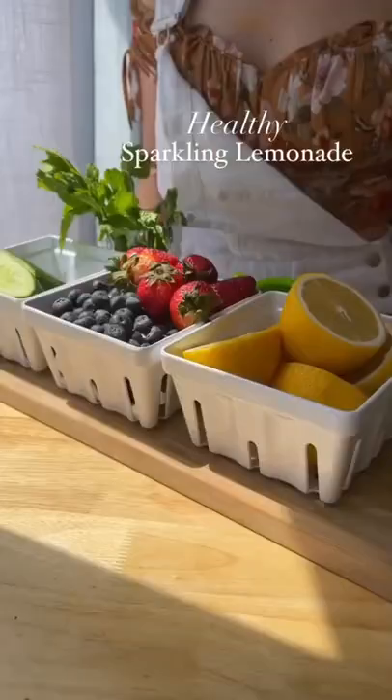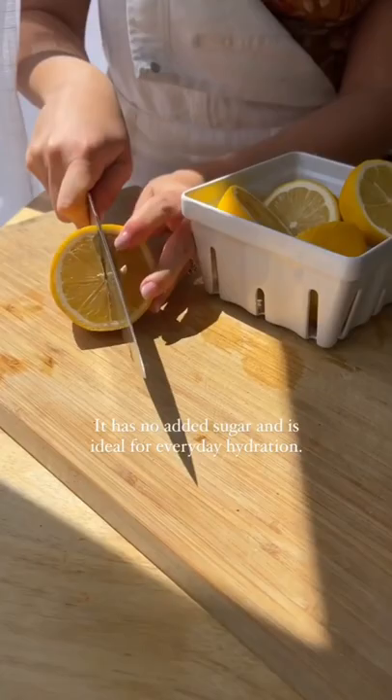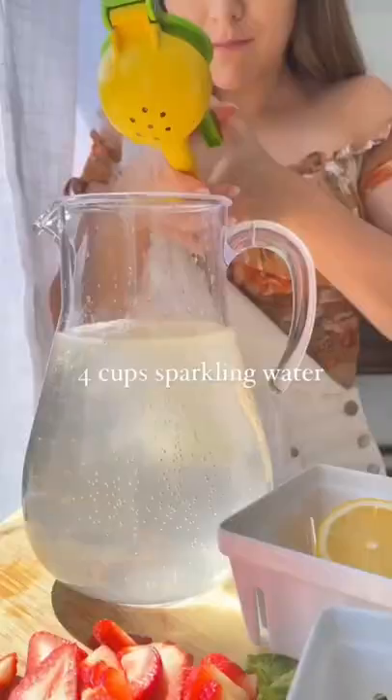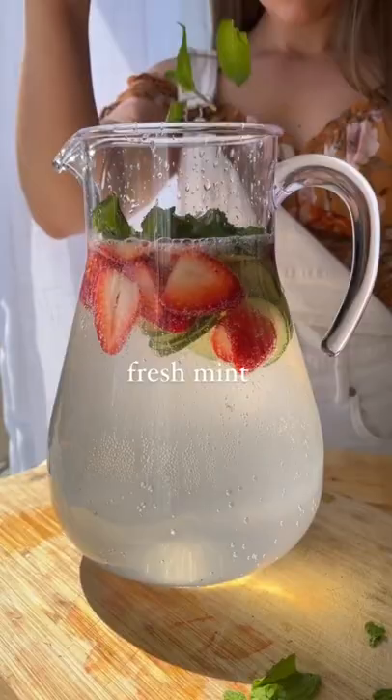This healthy sparkling lemonade is going to help you drink more water. Infused with strawberry, cucumber, and mint, it has no added sugar and is ideal for everyday hydration. It's just sparkling water, the juice of four lemons, one cup of strawberries, one cup cucumber, and a handful of fresh mint.